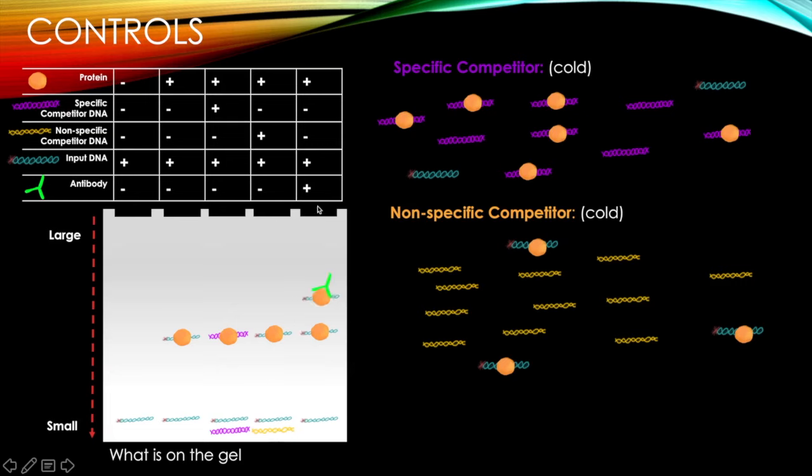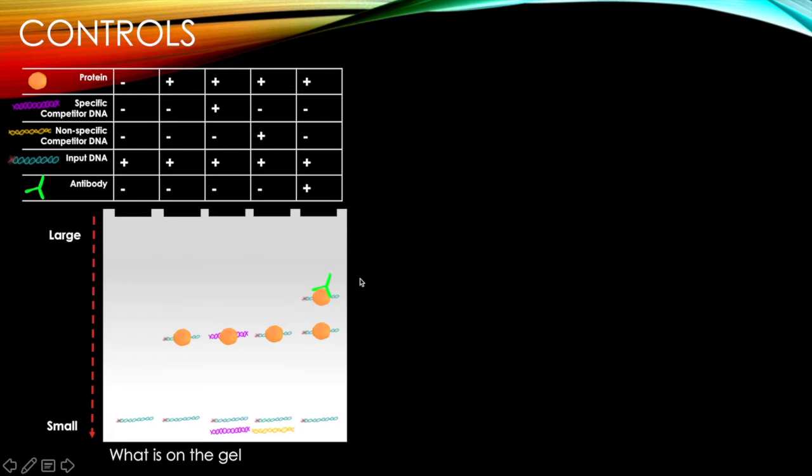What happens if we have an antibody? The antibody is a protein that binds to our protein of interest. We might use an antibody to verify that the shift we see is due to the protein we're looking for. What we get is a supershift: we have input DNA alone, input DNA with protein bound, and input DNA with protein bound plus antibody bound to that protein, causing a supershift.